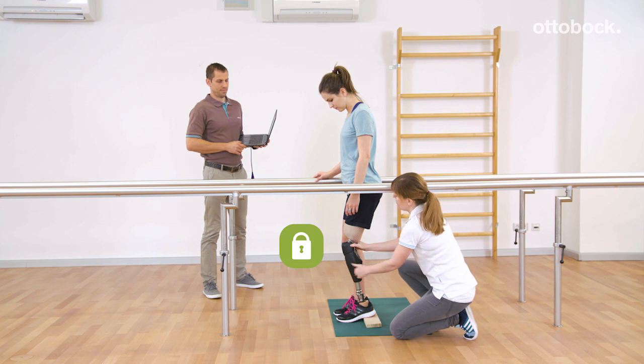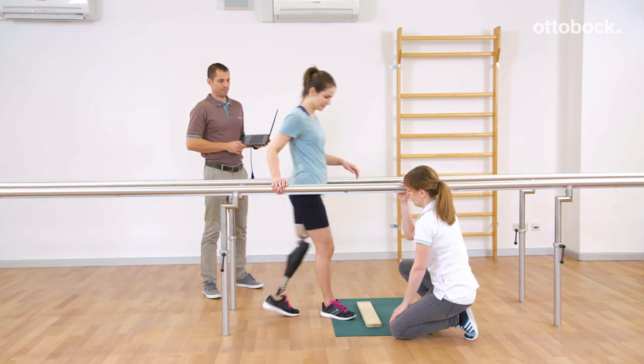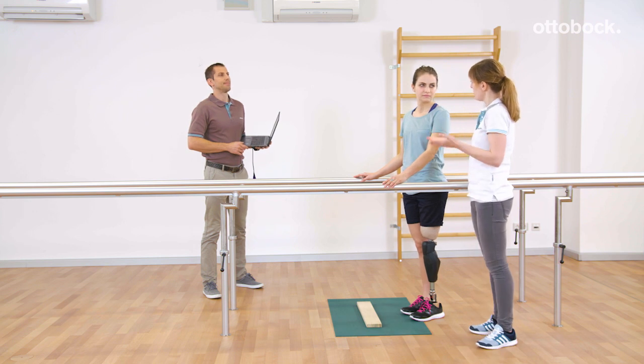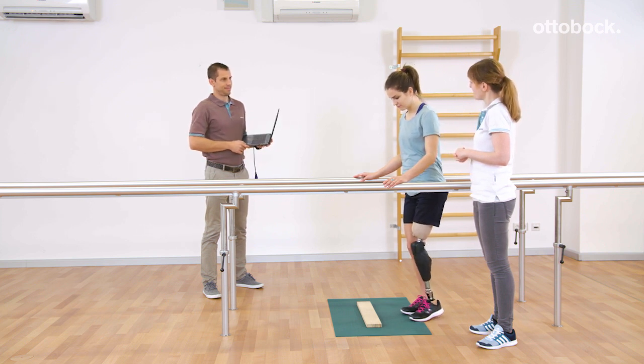Alternatively, she can unload the prosthesis and take a new step forward. Taking a step down out of the deliberate stance function or taking a yielding step is not possible. Please remember to always unload or fully extend the prosthetic knee joint.